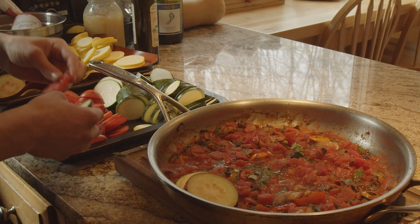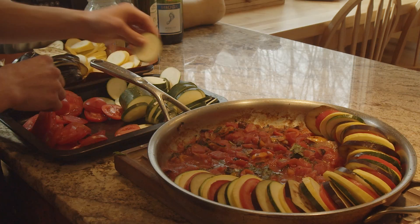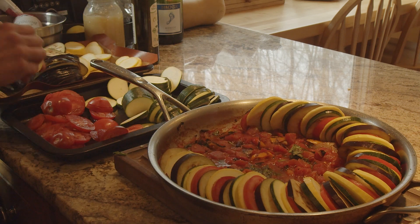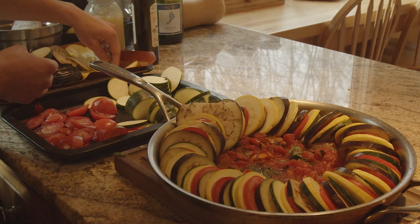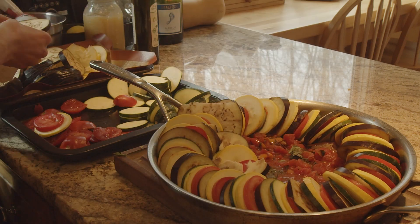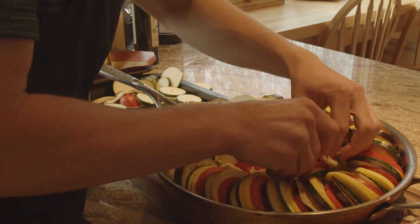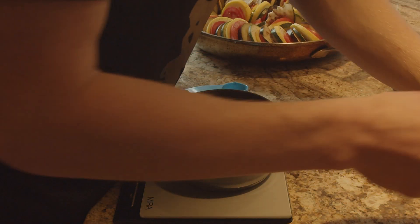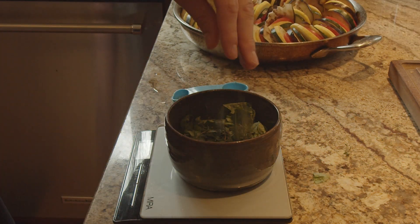Next I aligned the vegetables that I already had pre-cut, and I actually did a pattern. What I ended up doing is tomato, zucchini, squash, eggplant — and then I just repeated that pattern all the way around in a circle. I tried to make it look as even as possible, but the eggplant was way bigger than the other stuff, so I had to crack it in half and put it in. Hopefully that doesn't mess with the recipe too much.